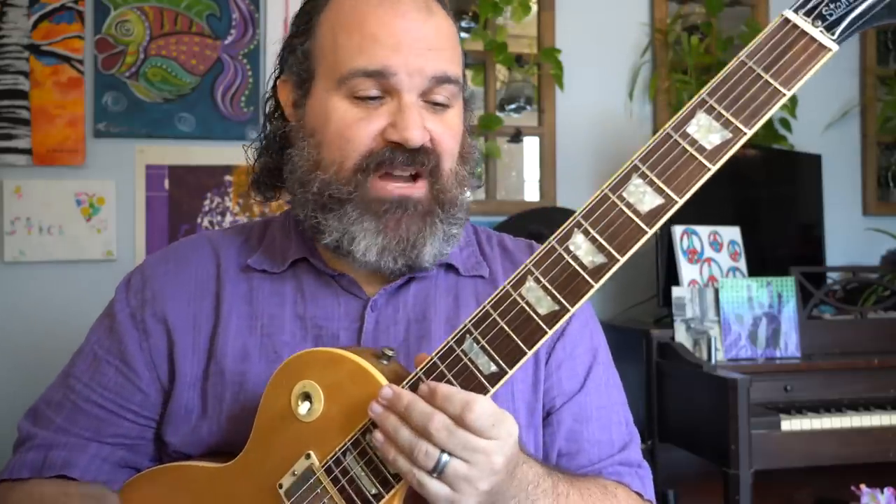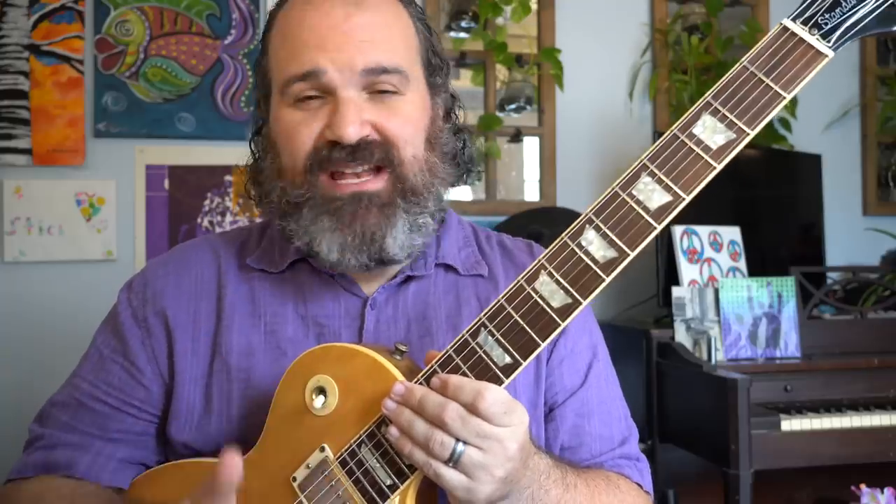The first ingredient you need to write this Zeppelin-ish type riff is a minor pentatonic. Any minor pentatonic will do. I chose an E minor pentatonic, so the notes in my bank for writing this riff are just these simple five notes. You can hear that type of mentality already. I'm not going to play in the box — I'm going to find it in other places on the neck.